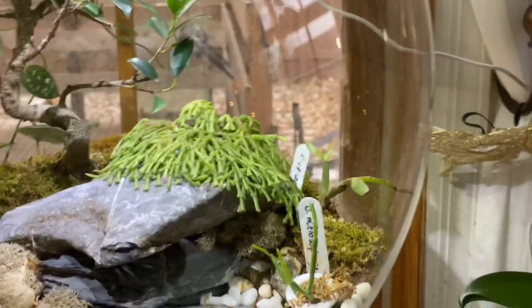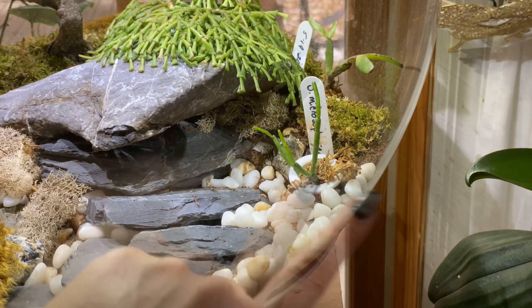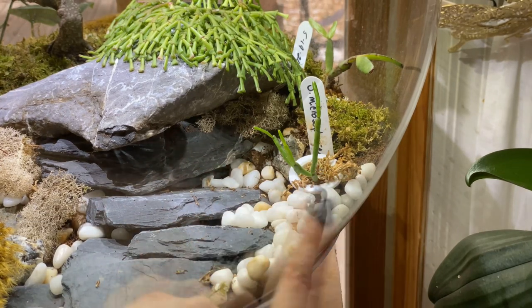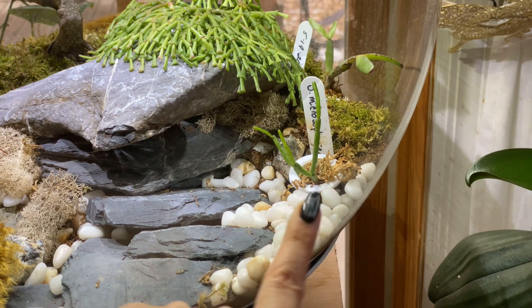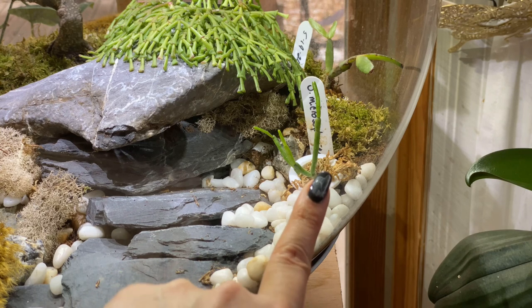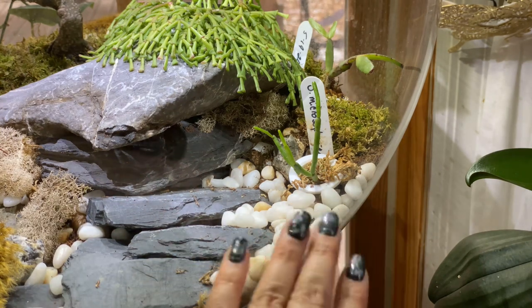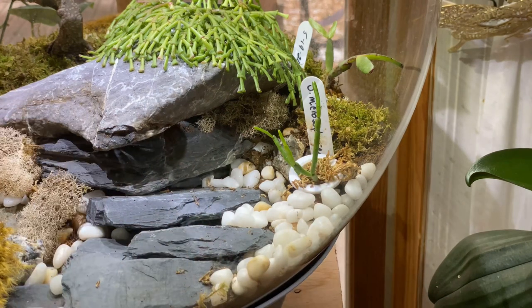Down here is one of the little starts of Schlumbergera microcephirica that I put inside of this bio orb, and it is also actively growing. Obviously it doesn't look anywhere near as incredible as the grafts, but it's actively growing on its own root system in sphagnum moss in this little net pot. So that's pretty cool.